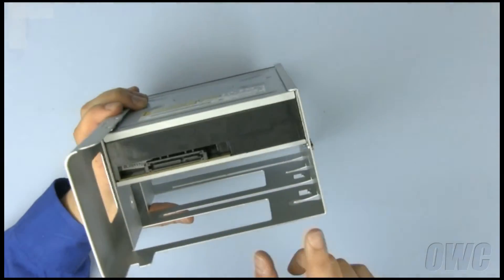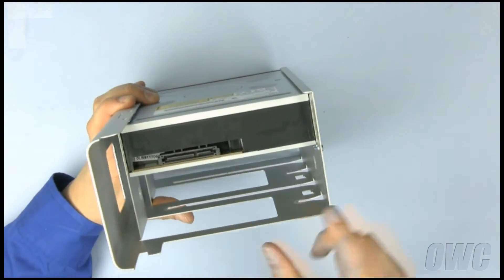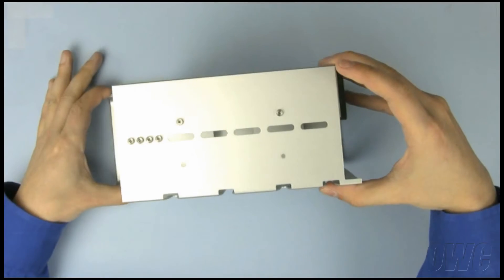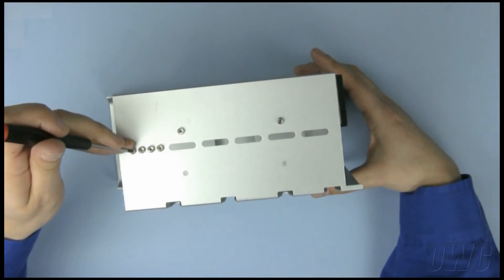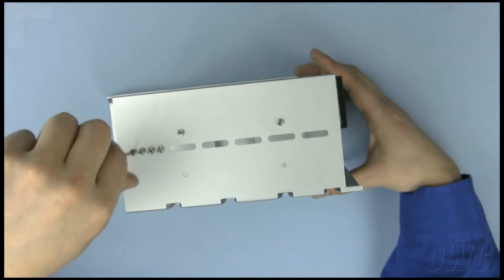The new drive will go in this lower bay. To anchor it in, Apple has provided four mounting screws. They are located on the inner wall of the unit. Remove these four screws and set them to the side.